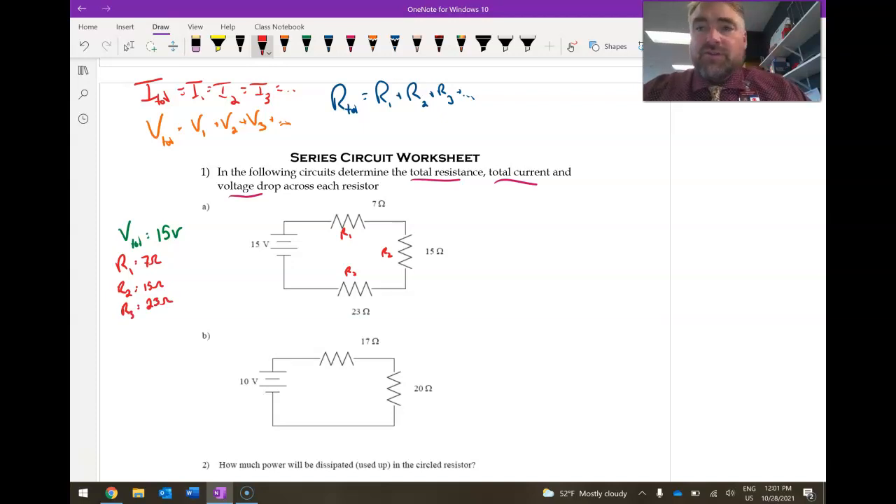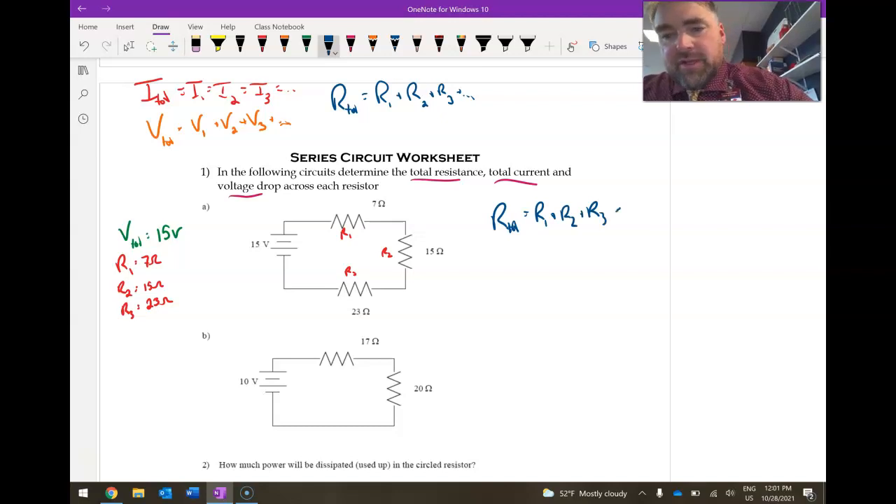The first thing to find is the total resistance. Because they're in series, R_total equals R1 plus R2 plus R3 — that's 7 ohms plus 15 ohms plus 23 ohms, which gives us a total of 45 ohms.